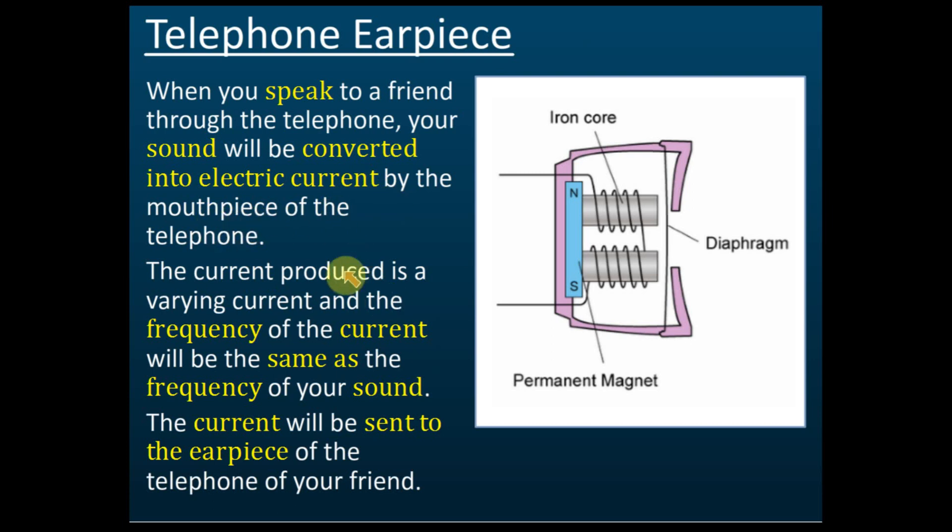The current produced varies — it increases and decreases according to the frequency of the sound. This varying current is sent to your house through the telecom network. When it flows into the electromagnet at your end, there is a soft iron core inside. When the current increases, the electromagnet becomes strong; when it decreases, it becomes weak, so the magnetic field increases and decreases accordingly.